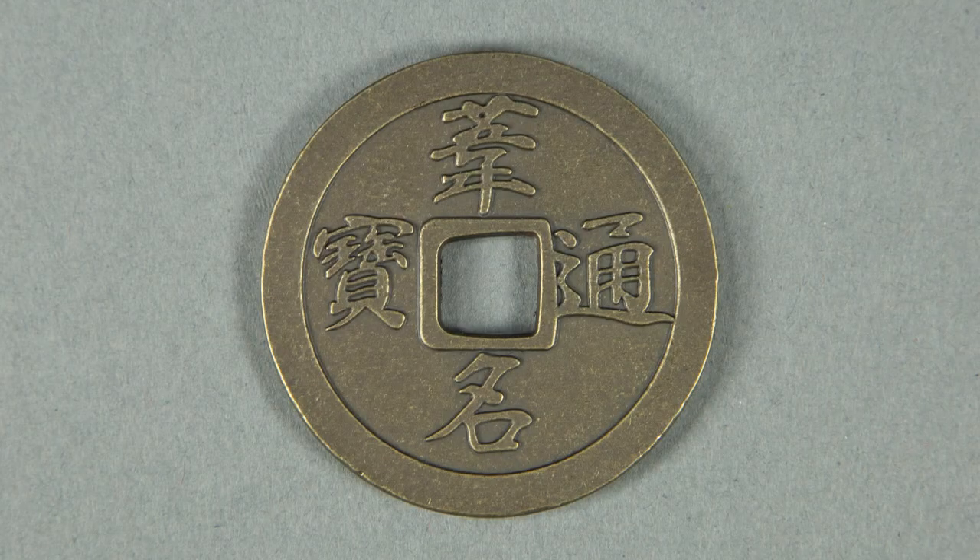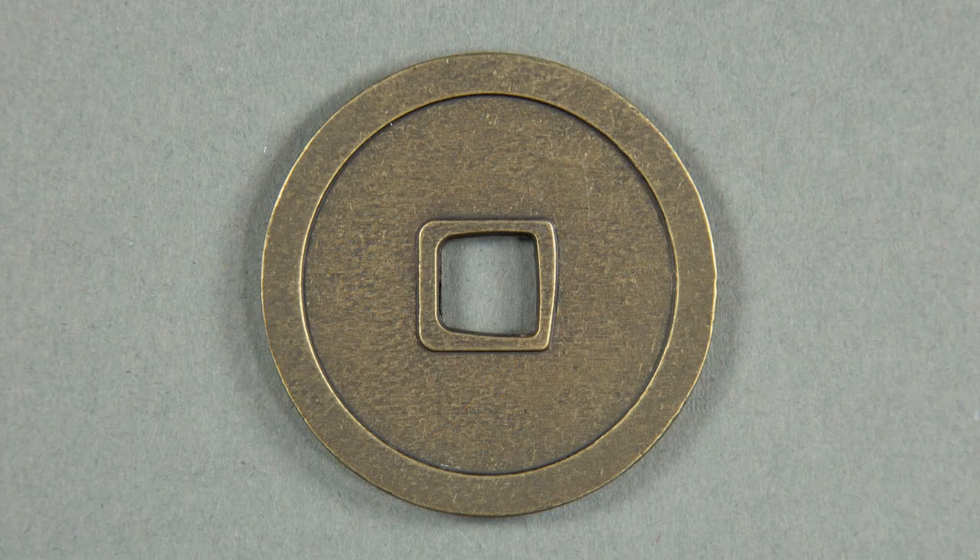There's not much to say about the three coins. They are reproductions of in-game coins with four kanjis on one side and nothing on the other. They are made of metal, and the texture you see on the coin appears to come from the material itself rather than being painted.